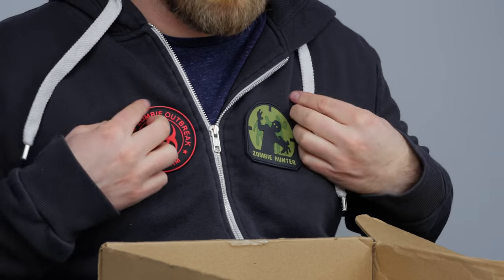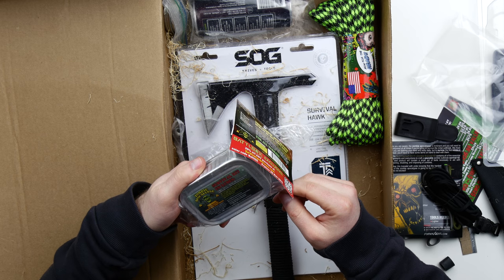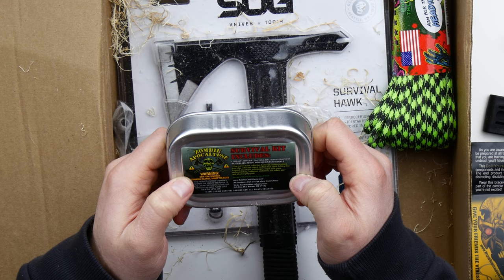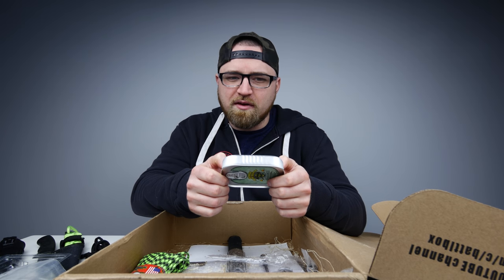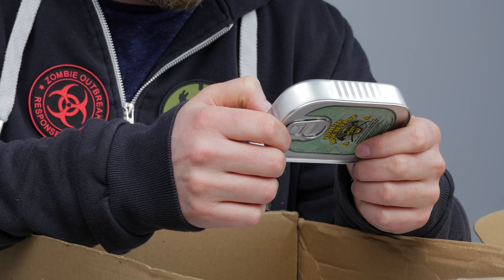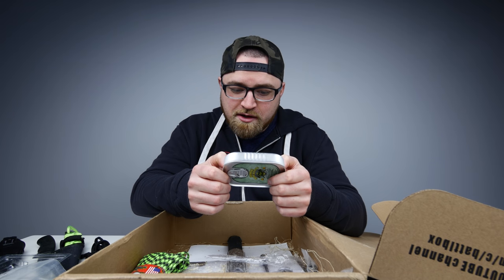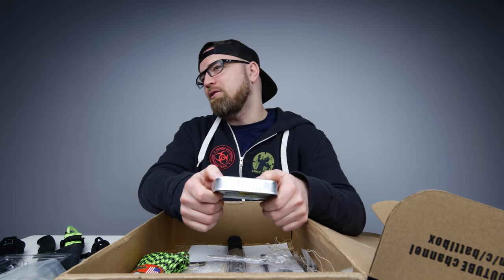Zombie apocalypse kit inside a sardine can. Compass, whistle, matches, first aid, razor blade, pencil, non-aspirin pain reliever — not sure why it's important that it's non-aspirin — reflective signal surface, fish hook, fishing line, duck tape, note paper, sugar, salt, gum, reclosable bag, antibiotic ointment, tea, safety pin, and alcohol prep pad.